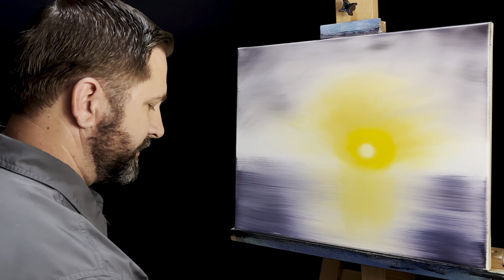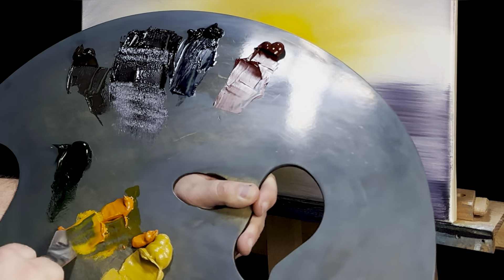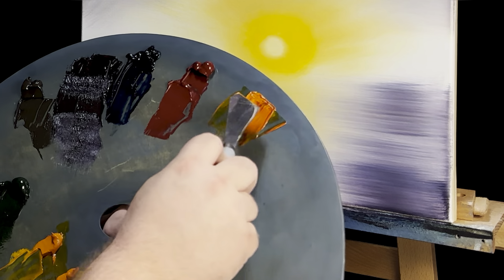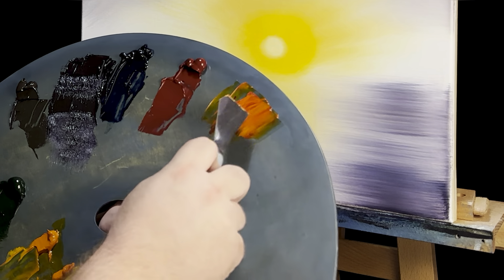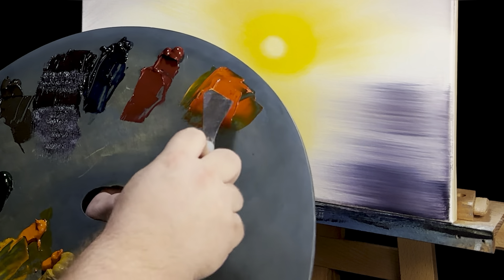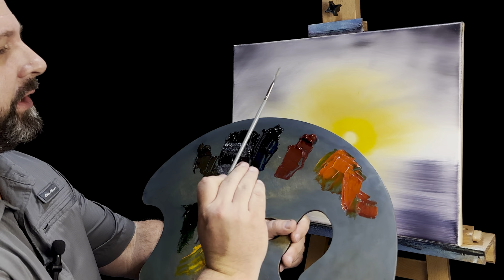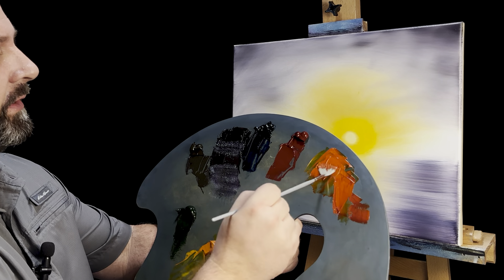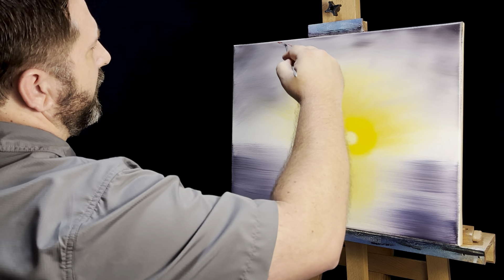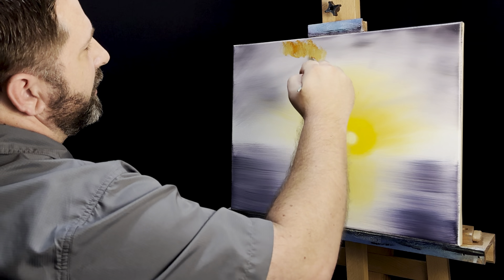I'm going to pick up my palette knife, wipe it off, and grab a little bit of red and some Indian yellow — a nice bright orange color. I'll grab a fan brush, I've got a number four and a number six, with quite a bit of paint on there. Let me come right up to the top. Nice, nice golden cloud for this golden scene today.